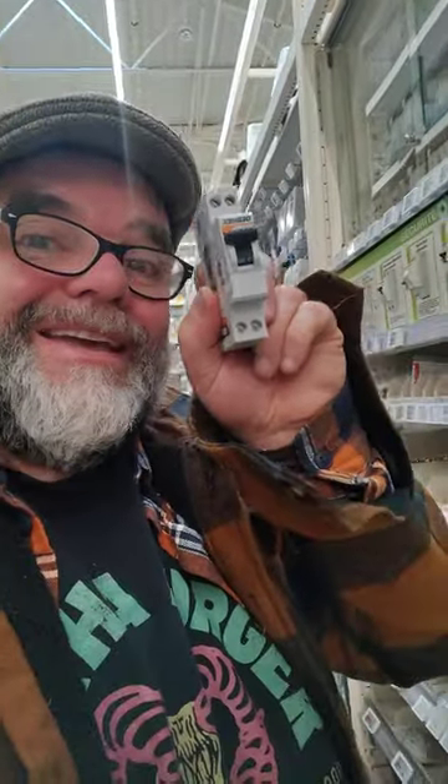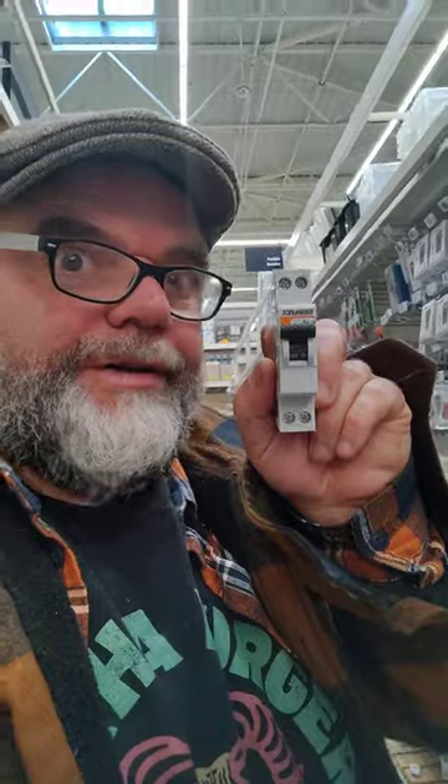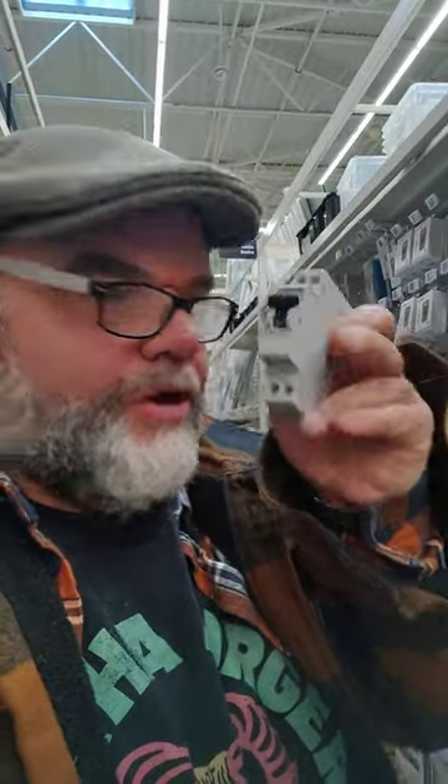But here in France it's different — we have double pole breaking, so the live and the neutral are actually cut off when you turn it off. It makes sense, you know. I'd say it's a little bit safer, wouldn't you?